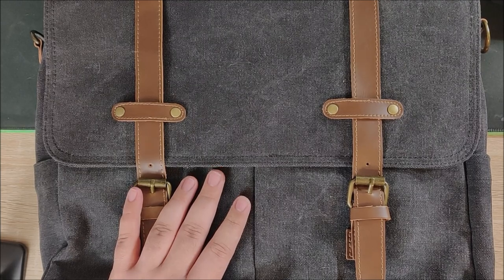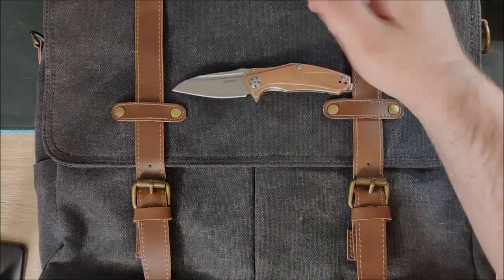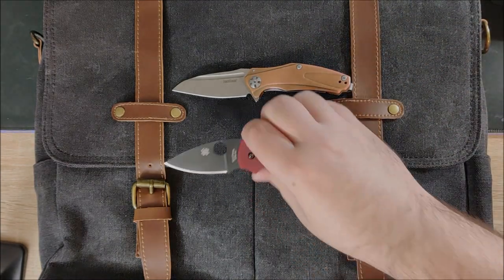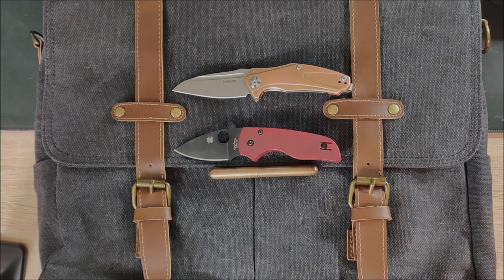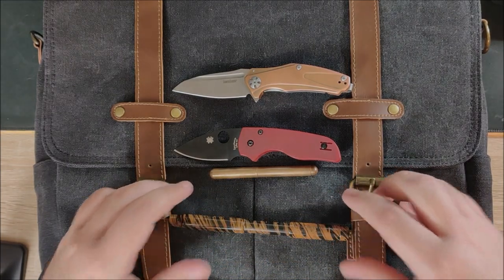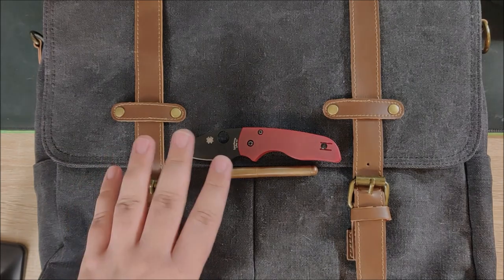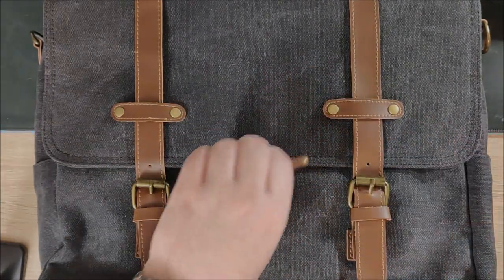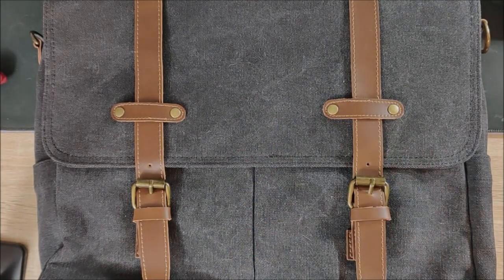A few more size comparisons here: a Kershaw Copper Natrix, Spyderco Little Native, Gaveco Liliput, and a Noodler Safety Pen, just so you can see how enormous this is. I do have a few things in the bag as well, of course. Hopefully those will help you distinguish a little bit how large this is — it's a fairly sizable bag.